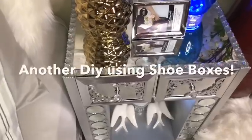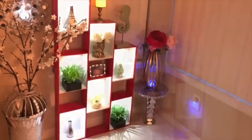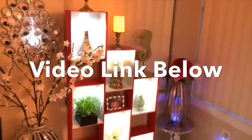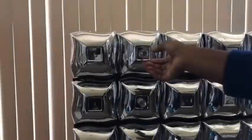This is another example of a DIY using shoe boxes, and the link for this DIY will be in the description box below. This is another storage or display unit using shoe boxes, and the link is in the description box below as well. These are other storage ideas using other items, and the links for all of these videos are going to be in the description box below.